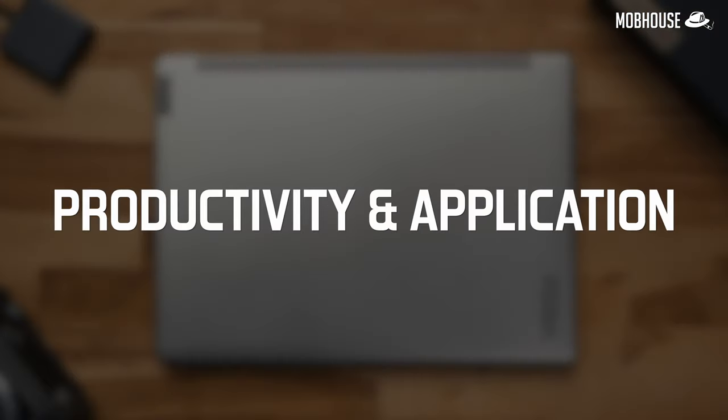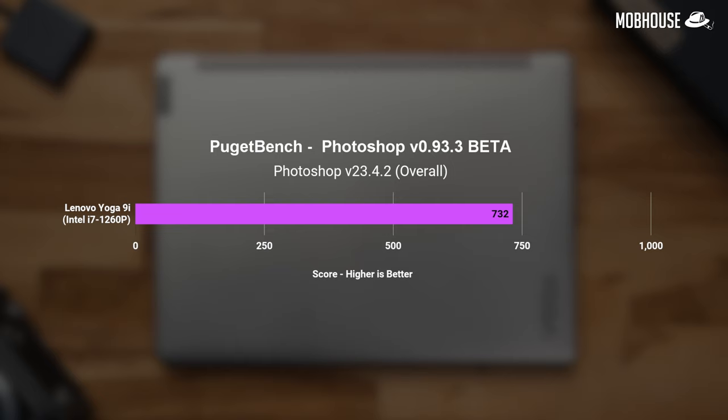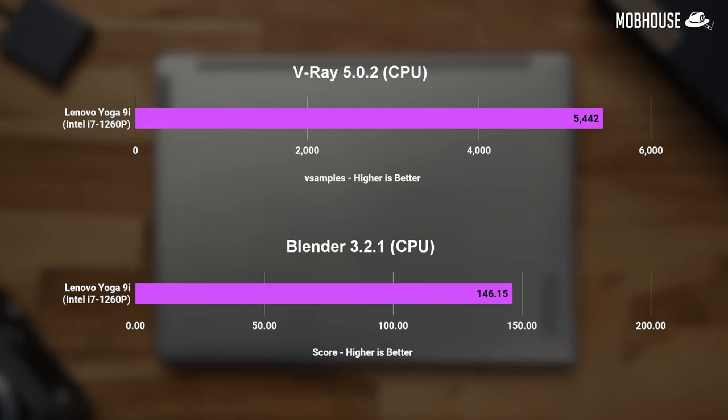The Yoga 9i is more of a productivity laptop with tablet capabilities, so let's look at productivity and application benchmarks first. Looking at 7-Zip, the i7-1260P performs quite admirably despite being a P-series CPU. Puget Bench scores are also pretty good as far as CPU performance goes, but I wouldn't rely on this device for anything that favors GPU acceleration. For 3D work focused on CPU loads, Cinebench R20 and R23 numbers are quite solid. The same can be said with V-Ray and Blender. But if 3D work is your focus, you're better off with a laptop powered by an Intel H processor with a discrete GPU.